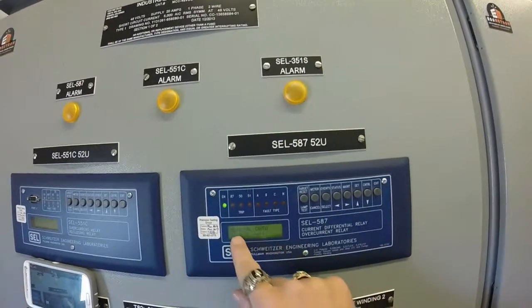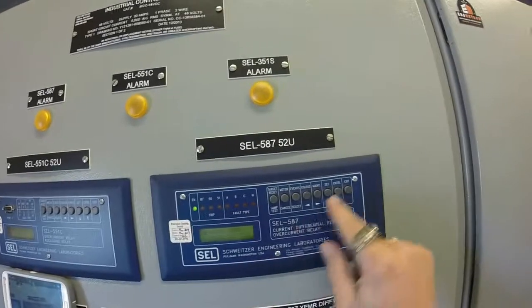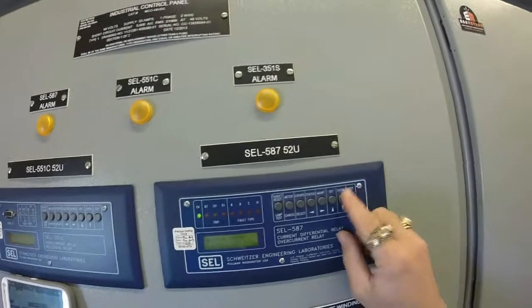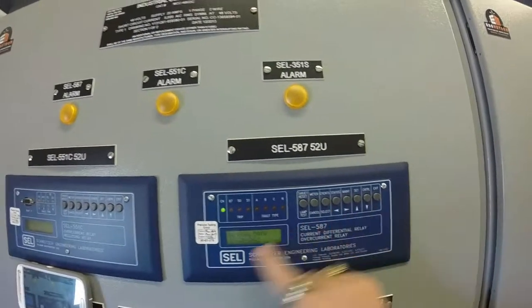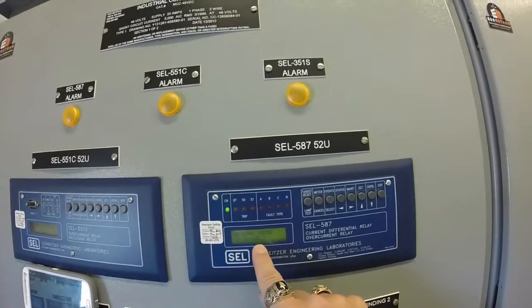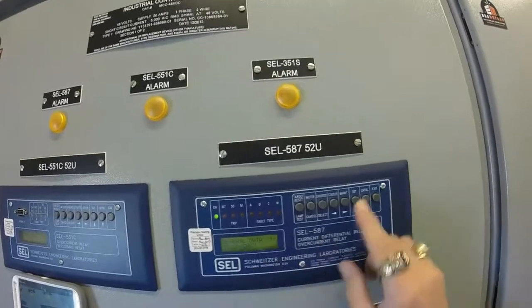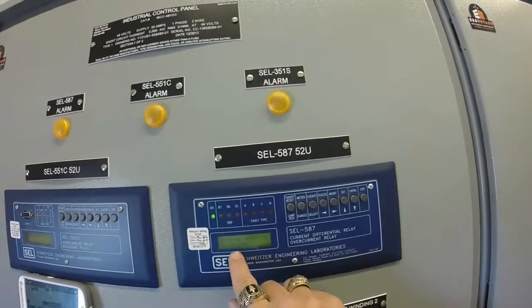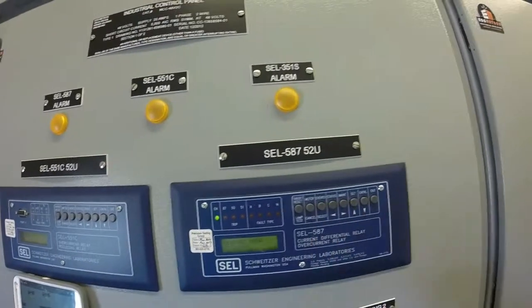Press Select. Press the down arrow to say General Data, then press Select. It'll give you the RID. Press the down arrow until you see TR CON come up — it says DACY. Press Select. It highlights the D. Press the up arrow once and it now says D-A-B-Y. That is correct.